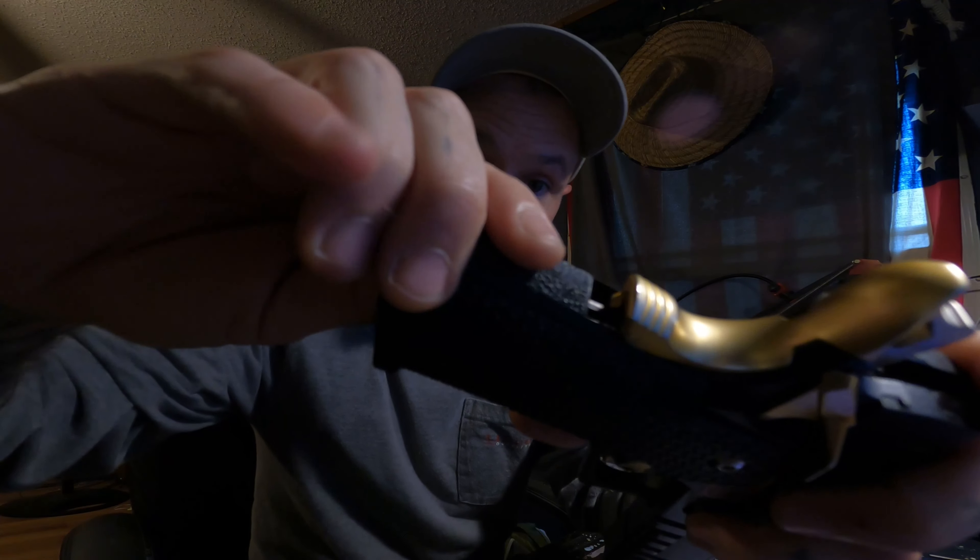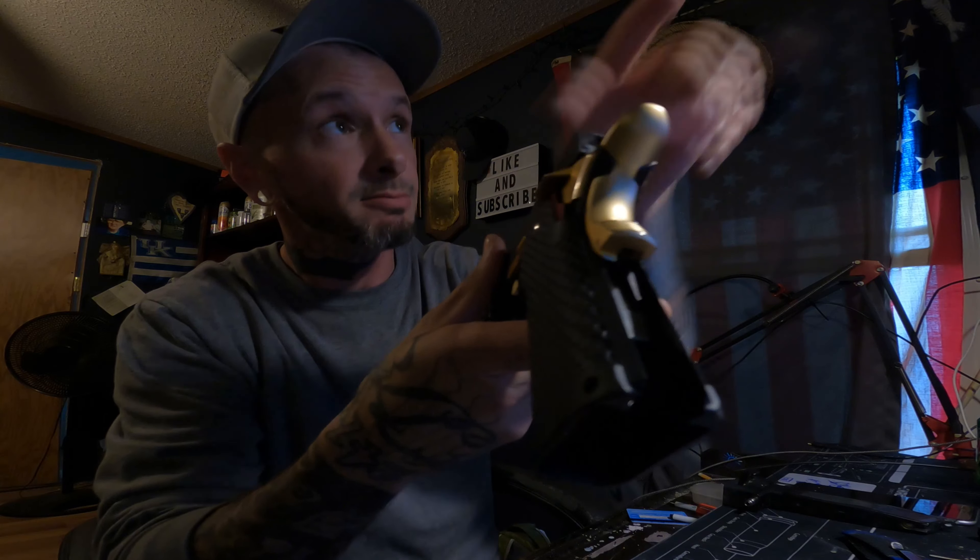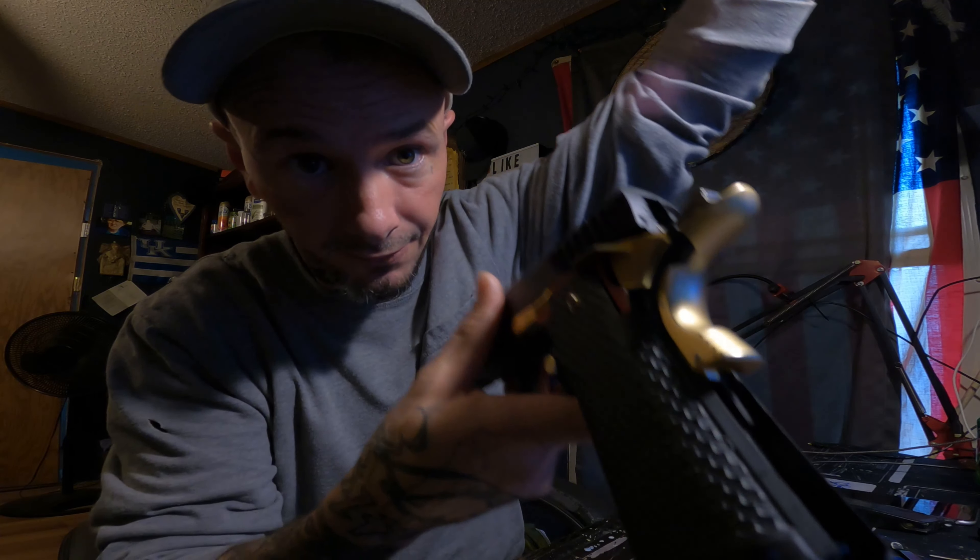Go ahead and just pull your whole housing here, pull it all the way out, and what you will see below — hopefully I can get this light in here correctly — is your strut.